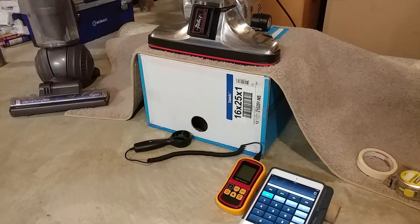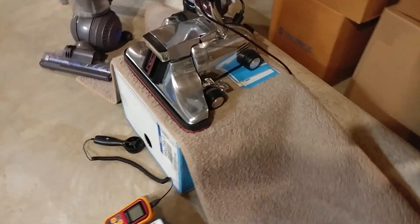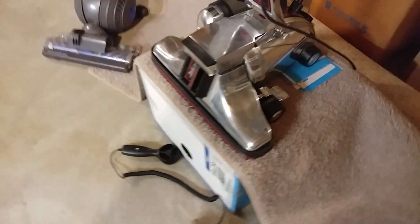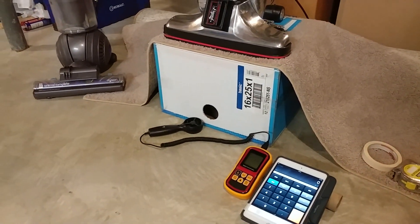We've removed the Dyson DC65 and switched it for a 1988 Kirby Heritage II Legend. Just to show you how some of this is set up — it's at position three for the toe touch control — we've got a few different shims. Every vacuum is going to be a little different.